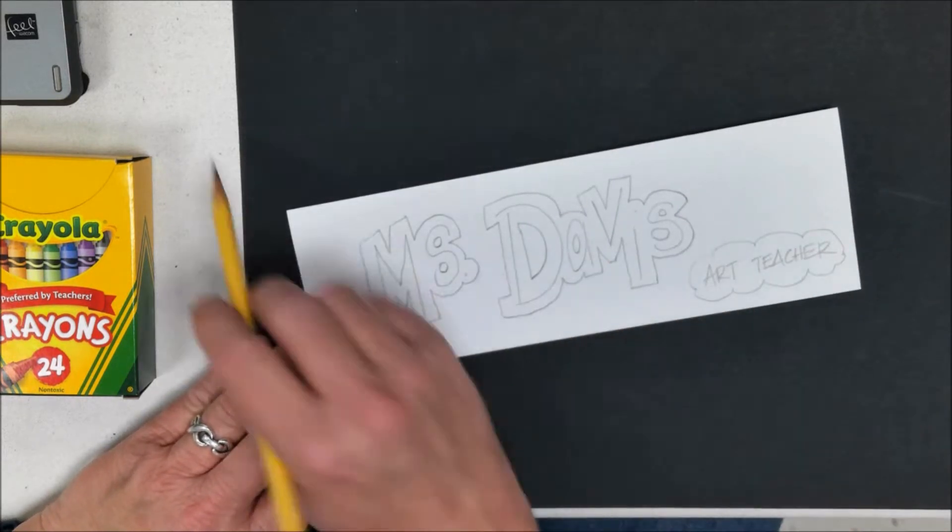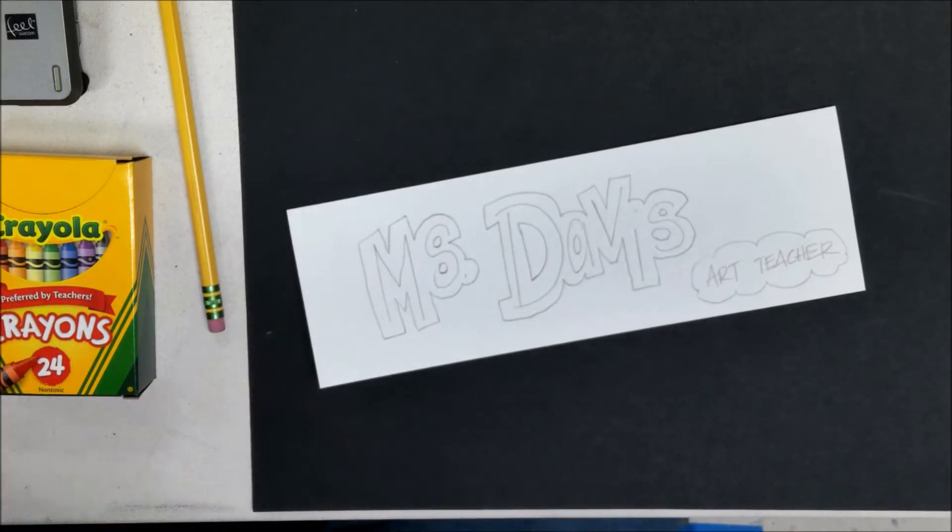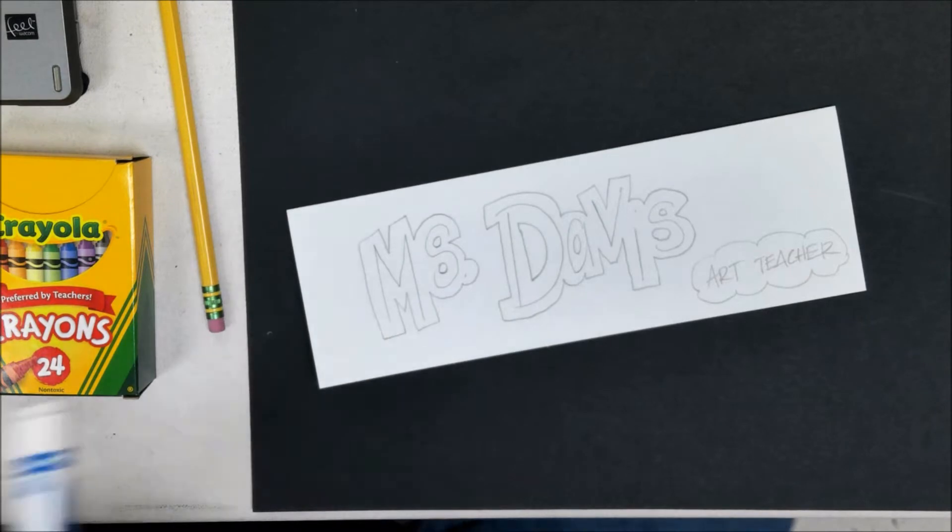Once you draw your letters with a pencil, you can use a marker, a crayon, or a colored pencil to trace over all of your pencil lines. I'm going to use a blue marker.